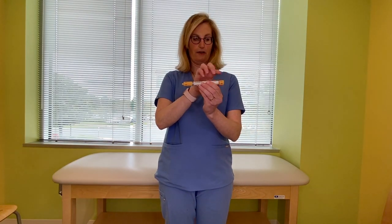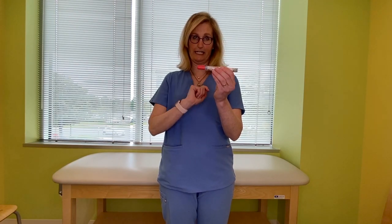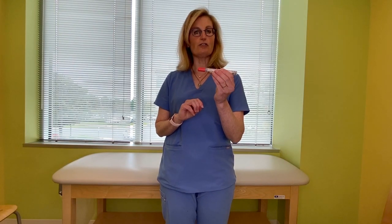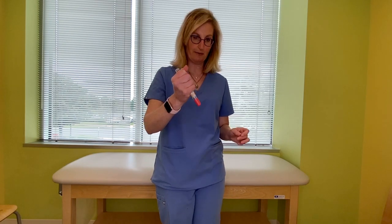This has two caps that come off — one on one end, one on the other end. You can easily guess which end is going into your body: it's this red tip. This pen actually goes in for 10 seconds. So you're going to hold it with your fist, just as you did with the other EpiPen, and into the thigh.